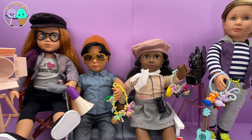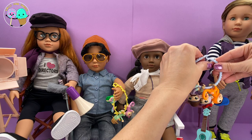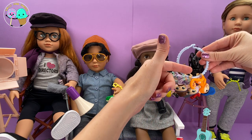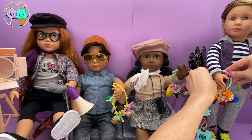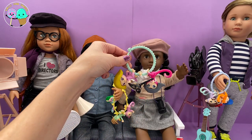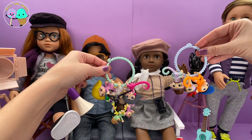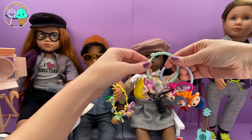Fingerlings always go in different directions. These fingerlings are all facing this way — their heads are all facing that way. These fingerlings, on the other hand, are facing the other way. Depending on the fingerlings you get, their hands are also in a different position.